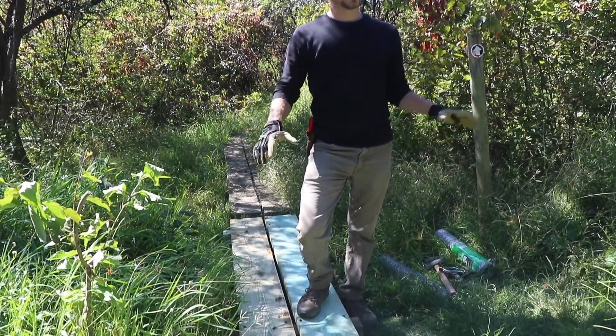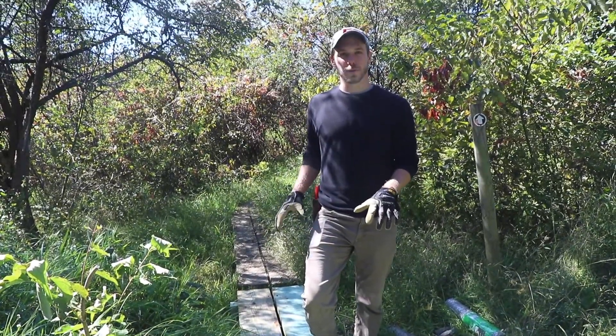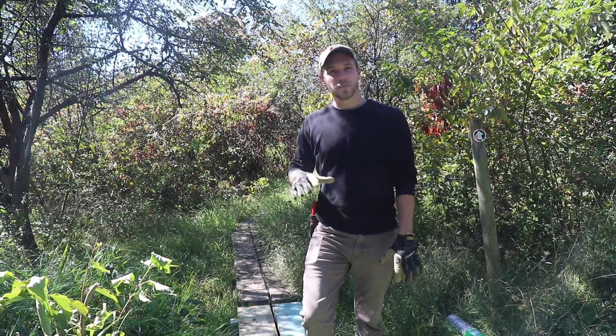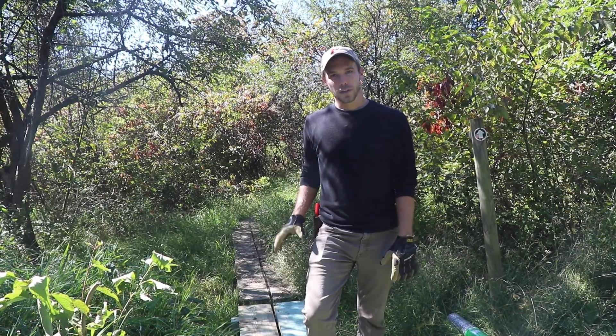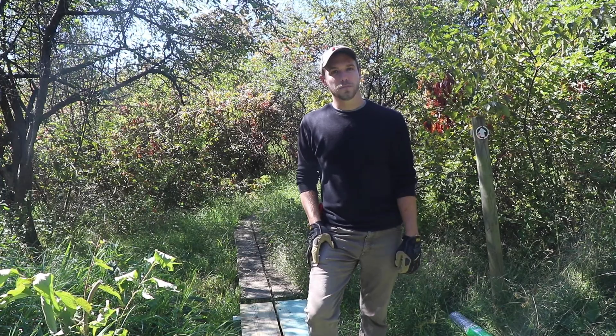We're in the floodplain alongside Ridley Creek. This area gets flooded very frequently and the trail ends up pretty muddy, so we're going to use the bog bridges to keep any hikers and people coming through with their feet out of the mud.